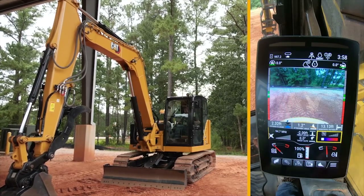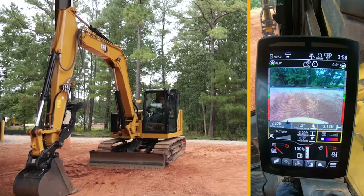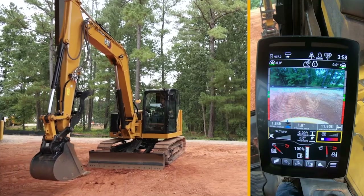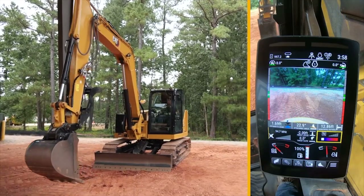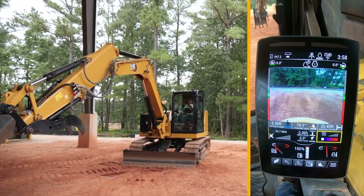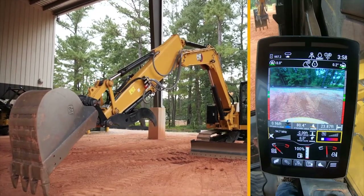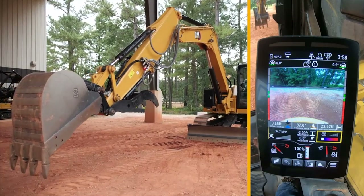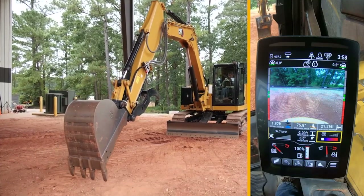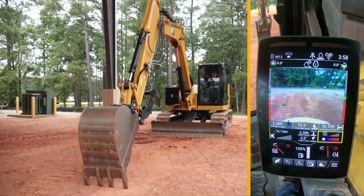Now that we've gone ahead and enabled the ease of use Indicate system, you can see the Indicate bar with a load of different numbers. If I go to the right-hand side, you can see the reach. One of the cool things you can do with this — it will measure the reach, but remember we are measuring from the center of the machine, not from the front of the tracks, not to the blade. If I go out full stretch about 24 foot you can see my reach, but if I come back to around about 20 foot, I can mark the ground right there.